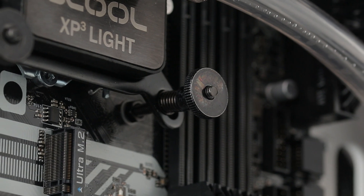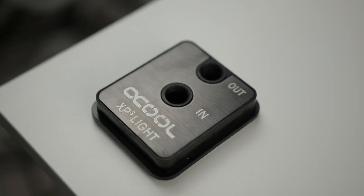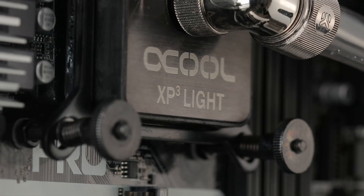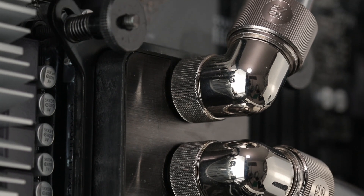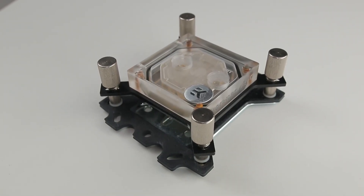It is by far the cheapest Alphacool block I could find and it is good, but there are some caveats — which we'll get into in the installation section — that mean I wouldn't recommend it for beginners. But if you're well into the game of water cooling, you've done one or two builds, and have some level of expectation of what a block should be like, then this might be a really good option for you.